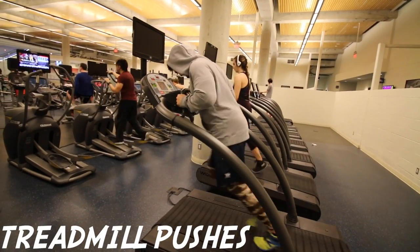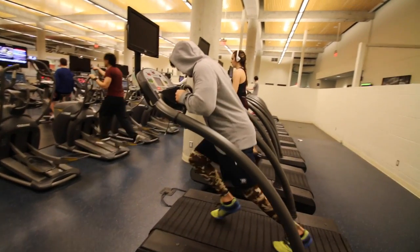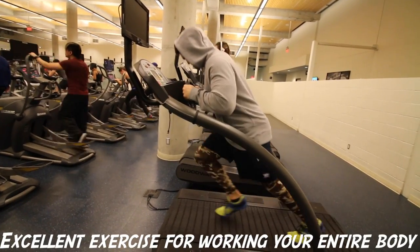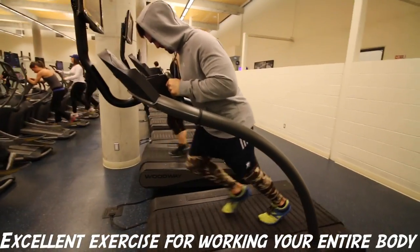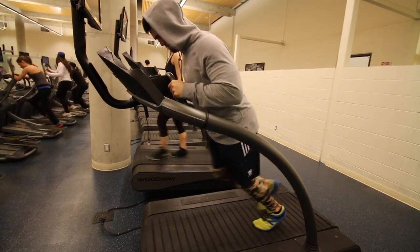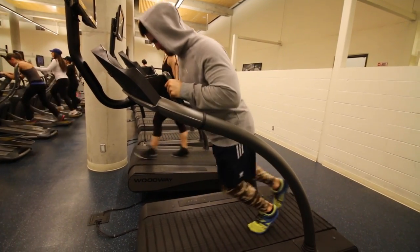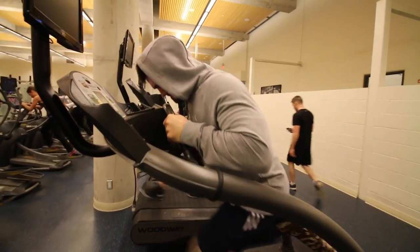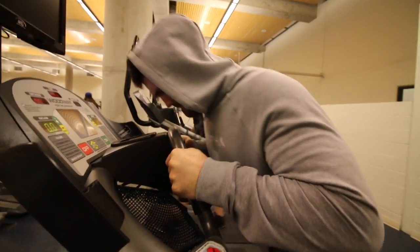Alright so these are called treadmill pushes. These are brutal. The benefits are they're going to work your whole leg, you're going to get a nice flex from trying to balance your upper body up there. You'll see a good pump and you're going to get a lot of explosion out of this. Explosion with your cardio is important. Doing long slow twitch movements like jogging gets very boring and monotonous. This brings a new challenge and a lot of potential for bodybuilders and powerlifters to incorporate it into their training.